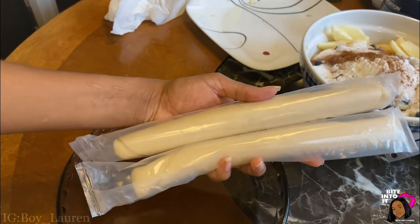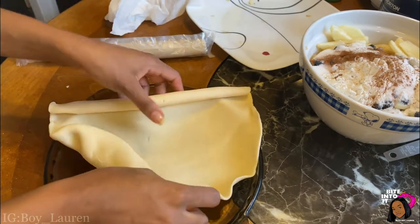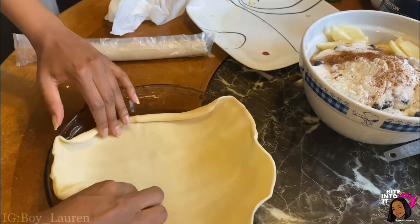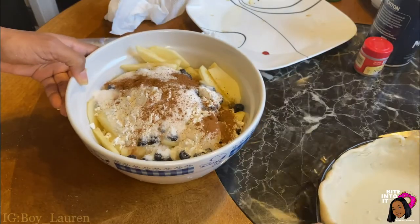There are two pie crusts — one for the top layer and one for the bottom layer. We're going to take one of them and unravel it in our pyrex dish. You may ask yourself: did I have to Google that word? Yes, I did.